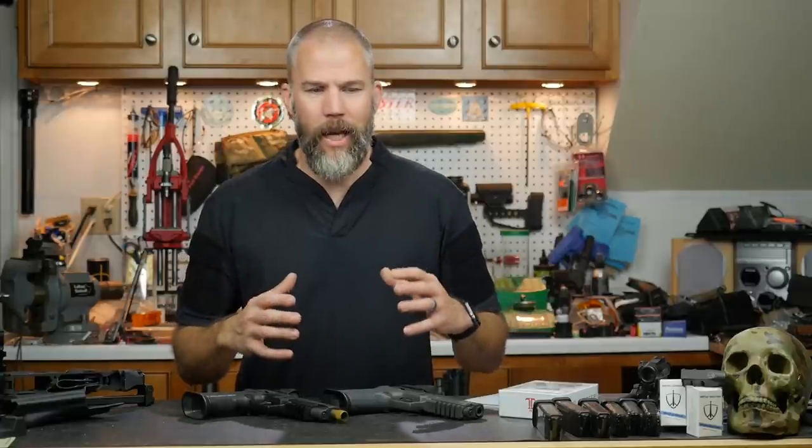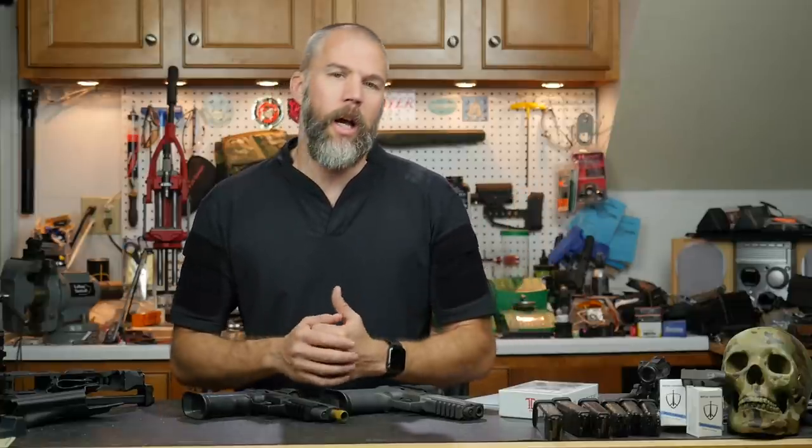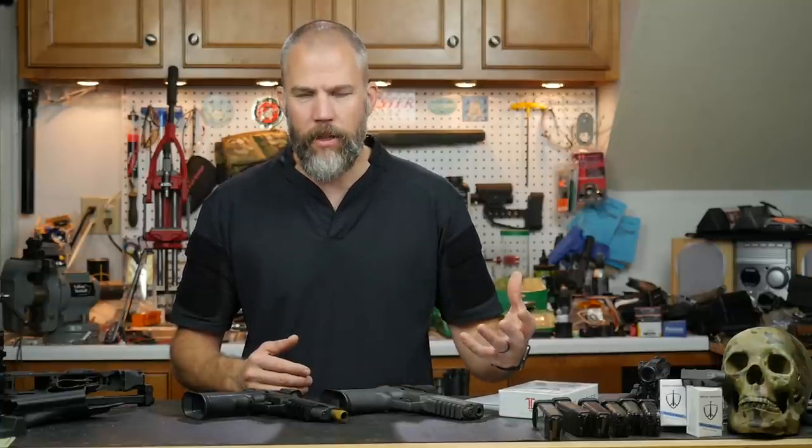He has a couple of interesting takes on handgun shooting. I am not a very skilled competition shooter — I can shoot in most disciplines but not at a very high level. I am a tactically oriented shooter, which means I practice tactically significant skills, something I can use on the street to defend my life as a law enforcement officer or armed civilian. As a firearms instructor, it's very important to continue ongoing training, and sometimes it's nice to reach outside of your norm and try something different.